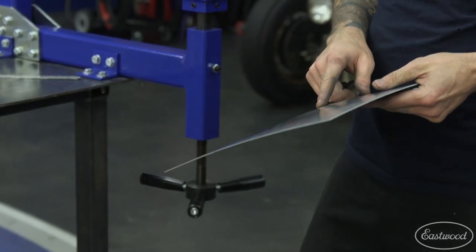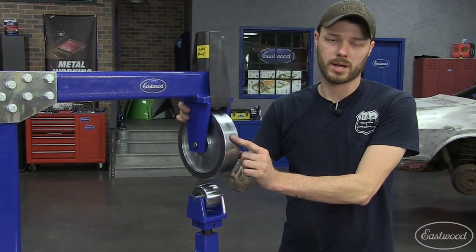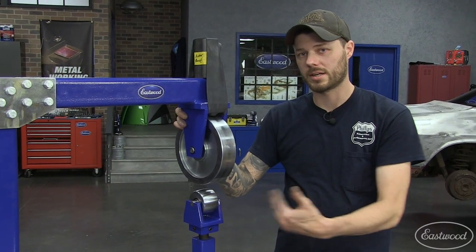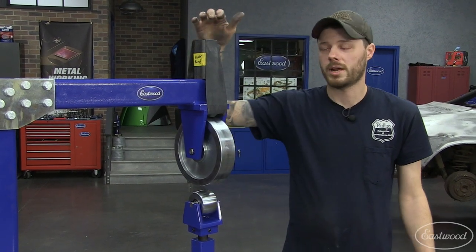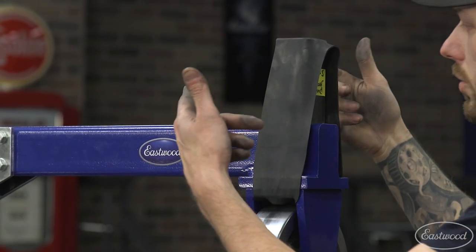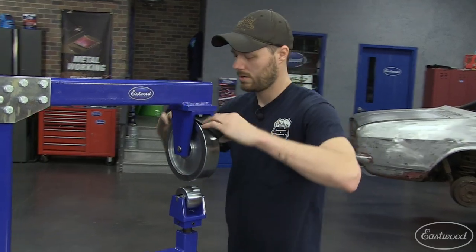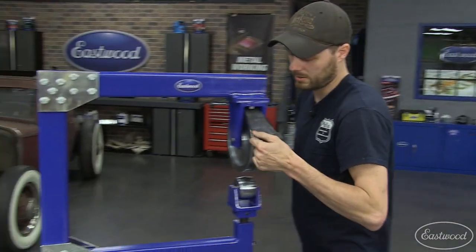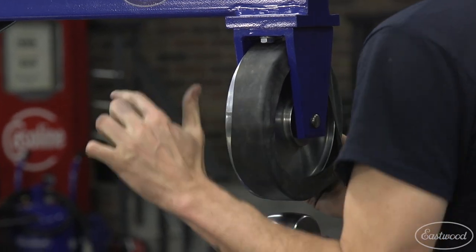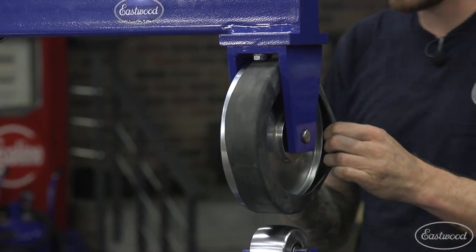Now let's show what the addition of the rubber wheel does. A neat trick is covering your upper wheel with a rubber band — it cancels out all shape front to back and only shapes the panel side to side. You can store your rubber band on your wheel at all times by putting a block of wood or metal on top and stretching it out of the way. When you need it, you can just pop it out, flip it down, and stretch it on. You want it to be nice and tight so it doesn't slip.